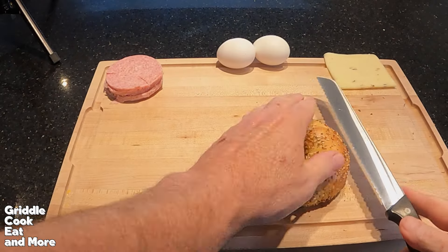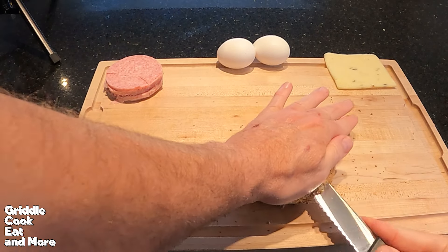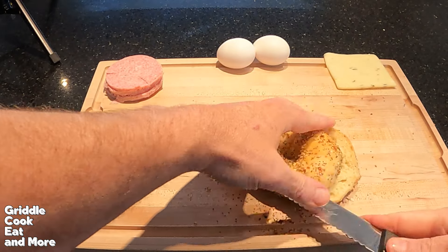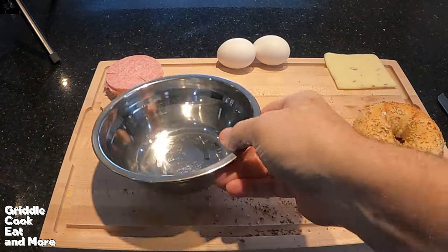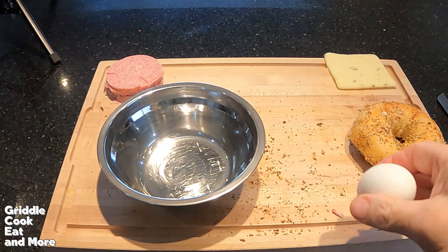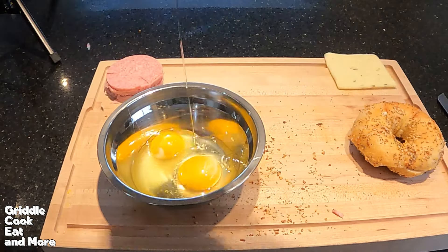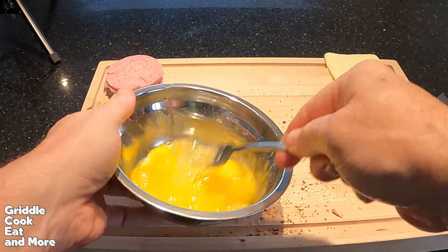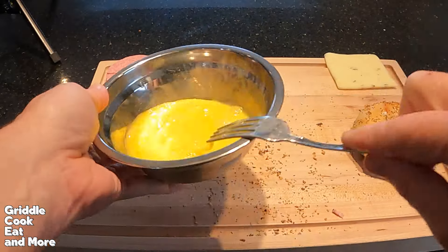Let's get a bagel sliced — it's a beautiful bagel right here. Let's get them apart. Perfect. And let's get those eggs whipped up. All right, we're ready to get cooking.